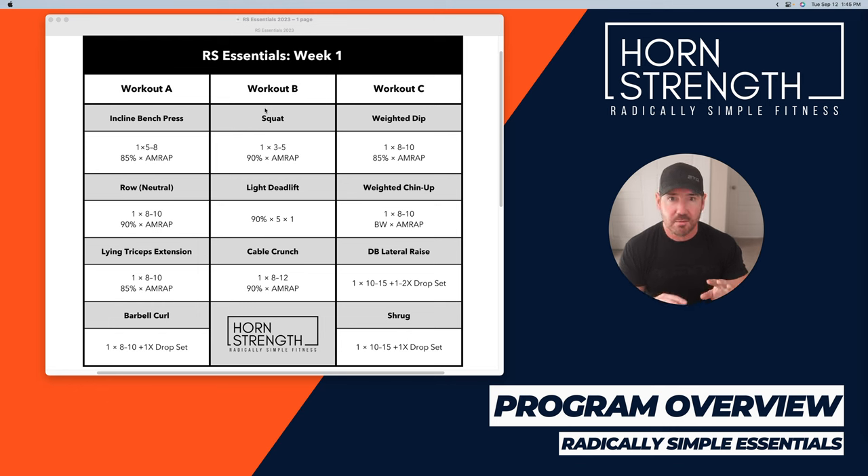My plan is to train Monday, Wednesday, Friday or something like that. Week one starts with incline bench press — I think that's one of the more productive variations of the bench press. I'm assuming incline barbell bench, though I may switch to incline dumbbell for the better stretch. One set of five to eight — if you hit eight, you go up in weight next time. Then one set at 85% for as many reps as possible. Two sets, don't go to failure, just leave one in the tank, and you're done.